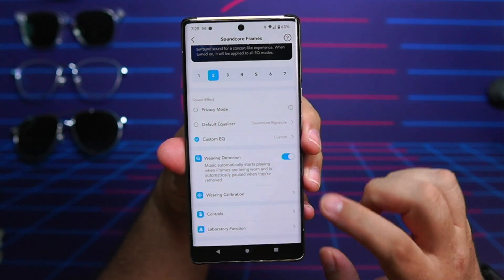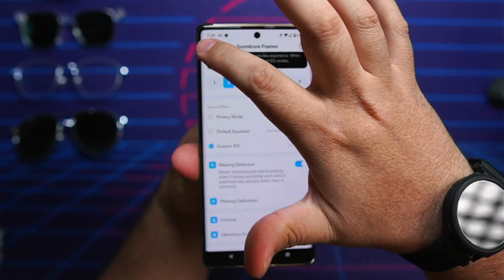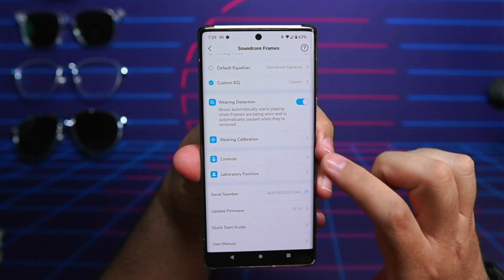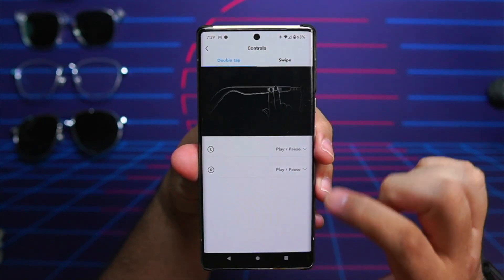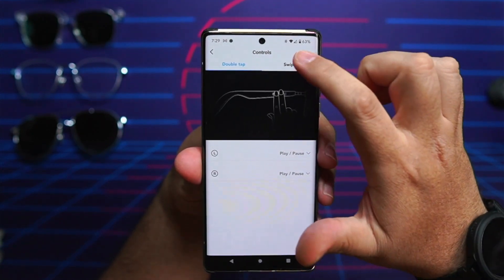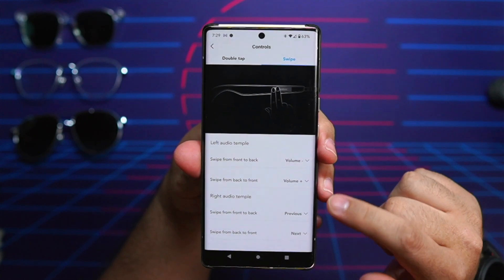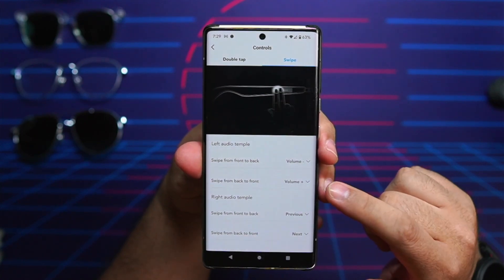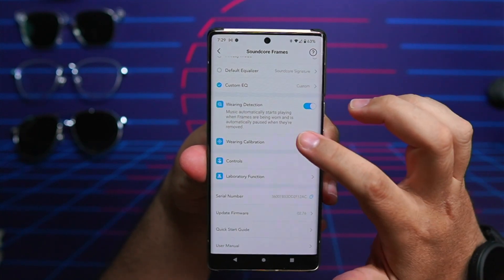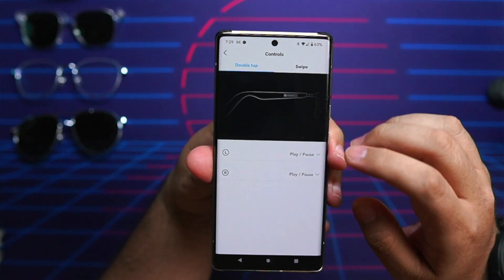Below that you have a wear calibration feature and customizable controls. The controls give you the ability to double tap, swipe forward, and swipe back. The swipe responses are really good — no problems there, and they're customizable with a lot of different commands: track forward, track back, volume controls. When it comes to the double tap, that's been a little more hit or miss for me, with some frustration there at least in my experience.